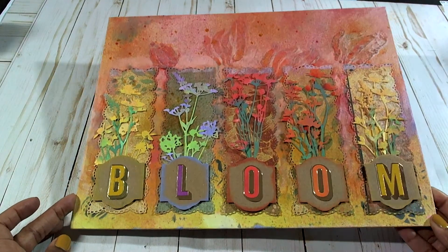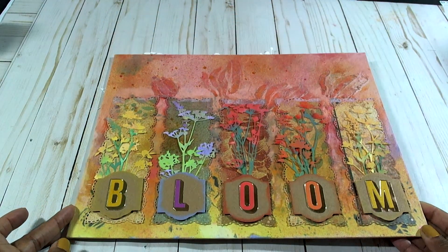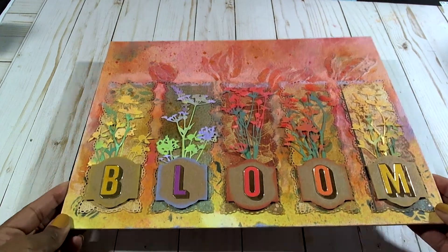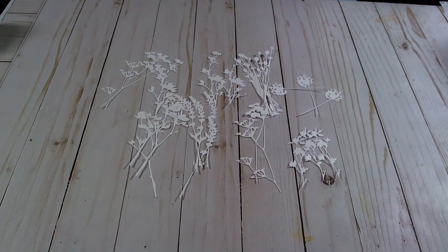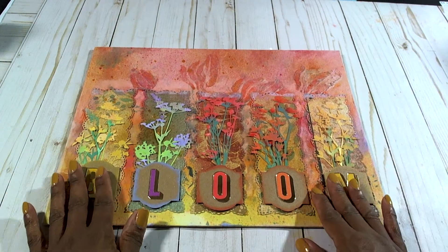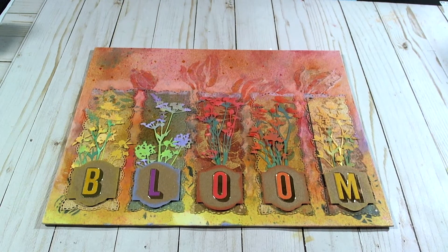I hope you guys like it. Leave a comment in the comment section below and let me know what you think. Under here I have some more die cut flowers because I'm going to be doing another one of these using different words. I hope everybody is doing well and having an amazing day. Bye for now and be blessed. Thank you for your time.